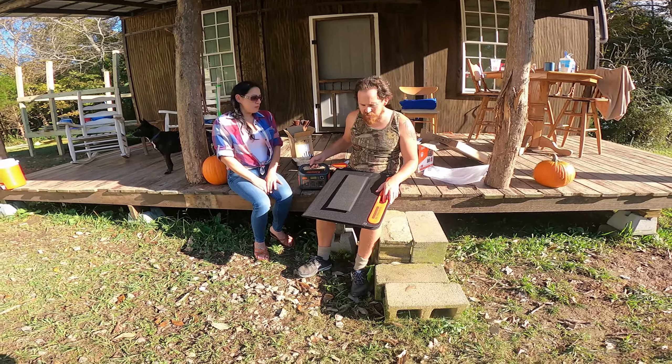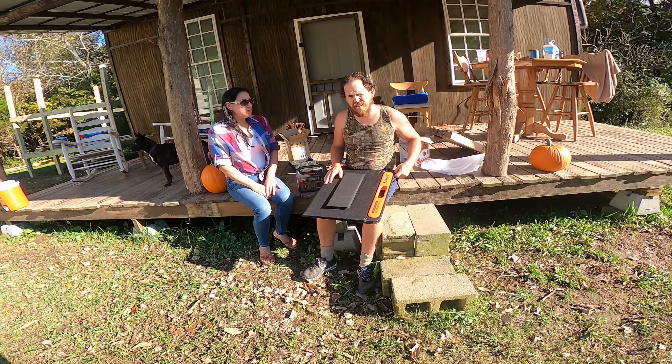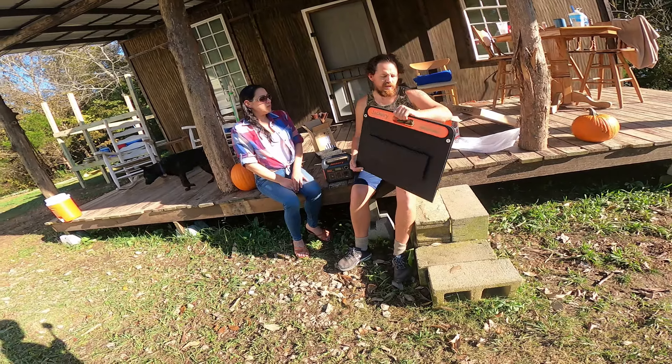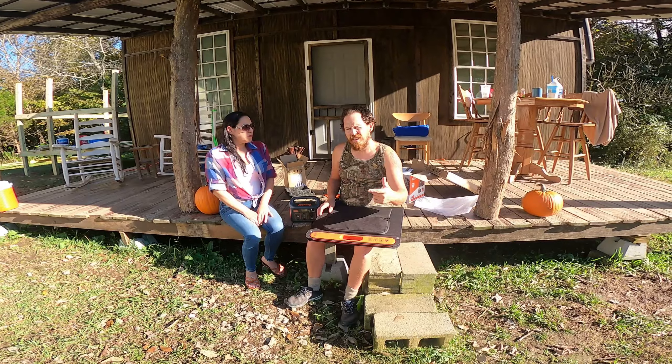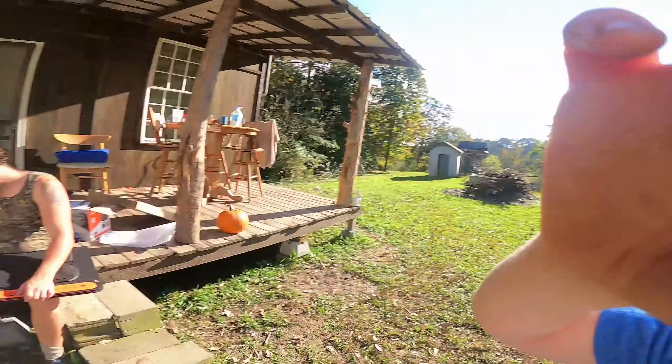I just brought mine out of the box so I'm still learning. Let me know what you think down in the comments, and if you got any questions. I'll do a follow-up here in a few months and we'll see how it's doing. All right, I love y'all — see you next video, God bless, bye!